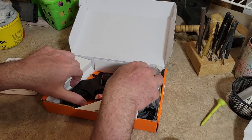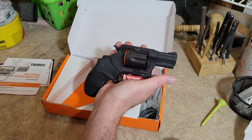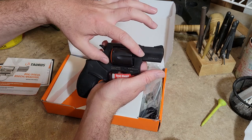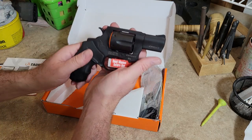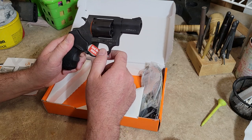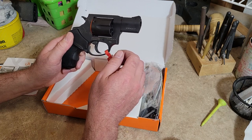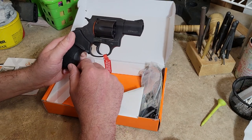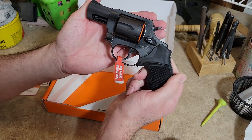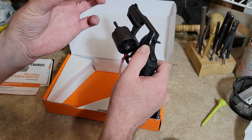The 856 is an updated Model 85 — instead of being a five-shot 38 Special, it's a six-shot 38 Special with a bigger cylinder. It's available in an ultralight model with an aluminum frame called the 856 UL, in several anodized color variants like burnt orange, blue, bronze, and tan. There's also a two-tone silver, a full stainless version, and this one — the carbon steel version with a nitride or blackened finish.